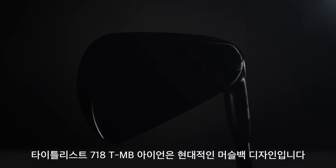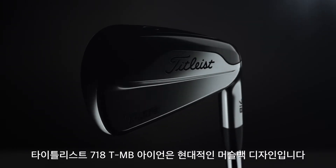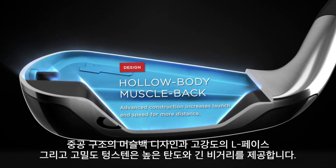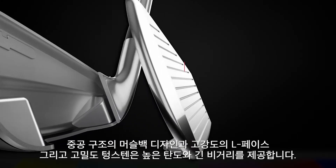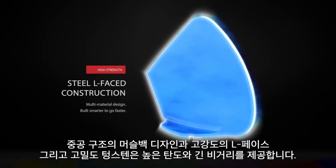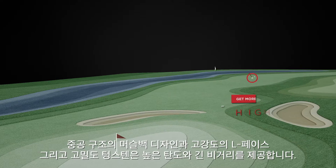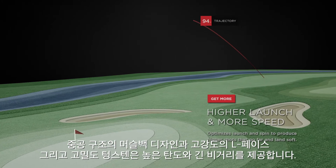Titleist 718 TMB irons are the definition of modern muscle. A hollow body muscle back design featuring a new high strength steel L-face construction and an extensive use of high density tungsten, delivering higher launch and more speed.